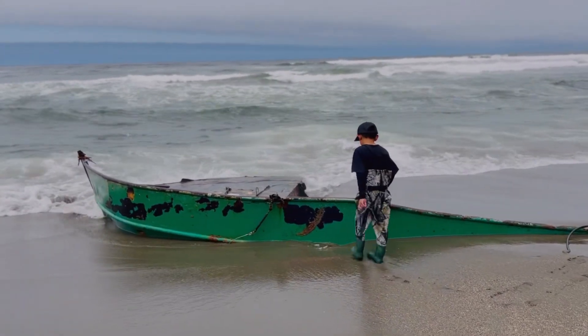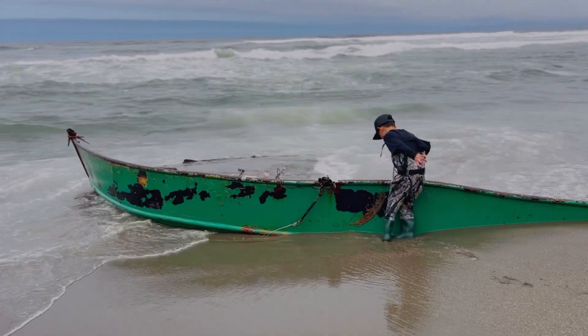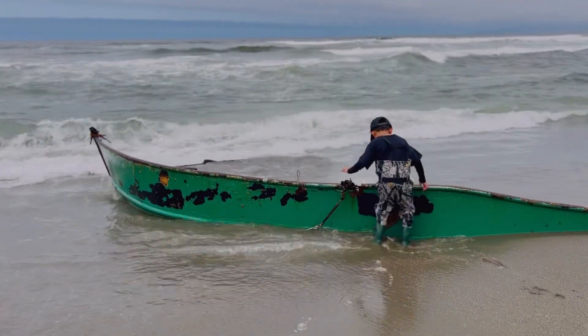My favorite thing about the wader is that it allows us to fish all day long. Without the waders we can probably get about two hours of fishing at the most before he gets too cold.